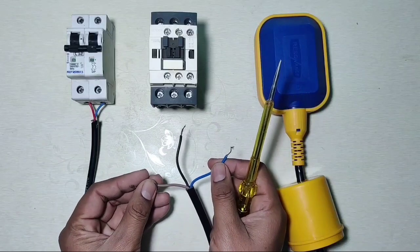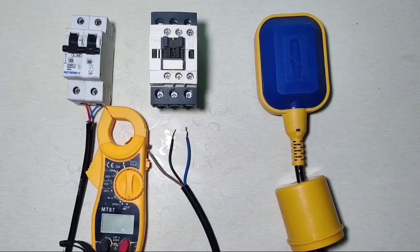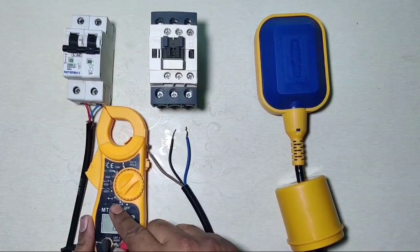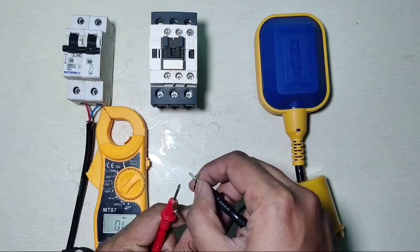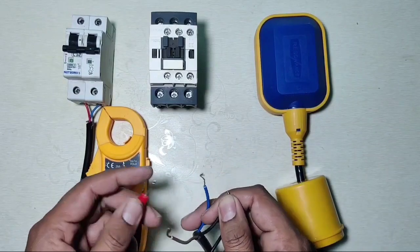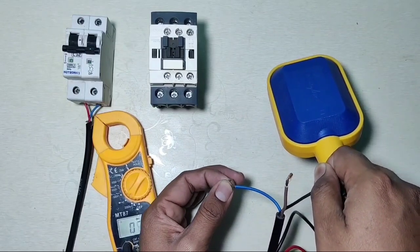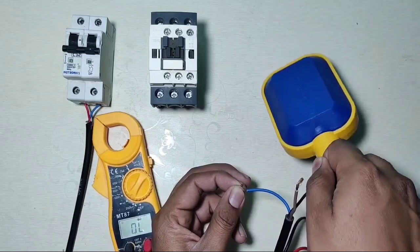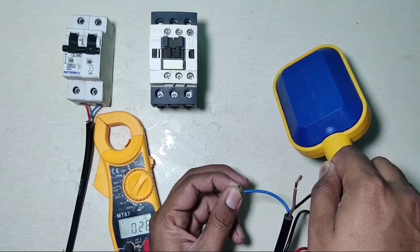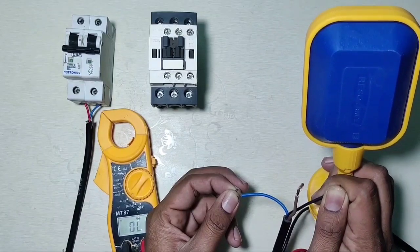In this float switch we have three wires. The black wire is the common wire. To check float switch wires, first set your multimeter to continuity range. Connect one probe to the common wire, which is the black wire. When the float switch is down, black and blue wire is NC (normally closed).